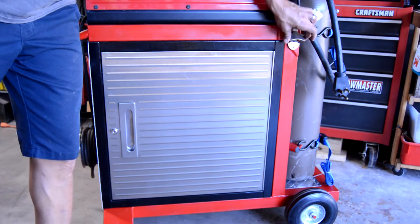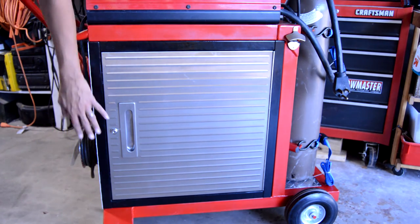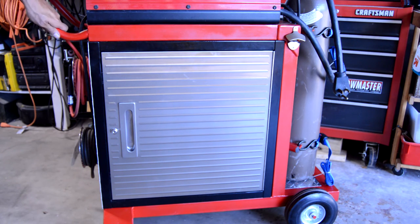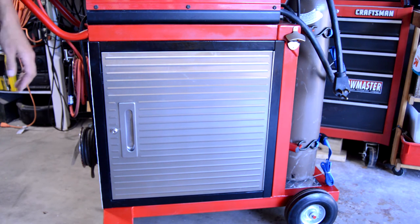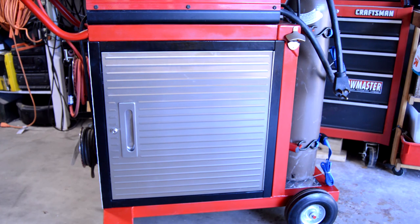Last little finishing touch — I've got a little gusset here for the corner that doesn't have a support. That thing is solid, it's definitely not going anywhere. But I put an extra gusset there just in case, and put a little bottle opener there as a little finishing touch. I'd pop a beer in there if I had one right now, but I've got some cans. I guess that's going to wrap it up.